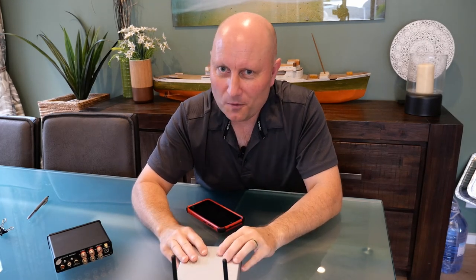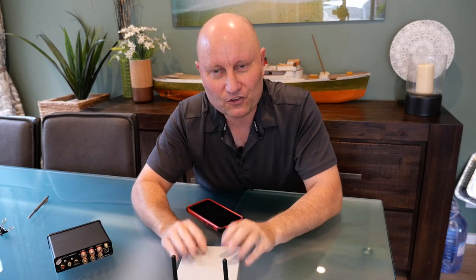Essentially, one product gives me one set of speakers in my living area that serves as the TV audio when we watch television, and also as a hi-fi audio system when I want to listen to music. There aren't many products out there that can do that as seamlessly as this.